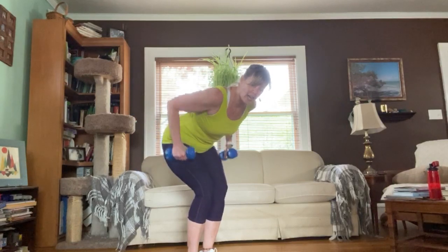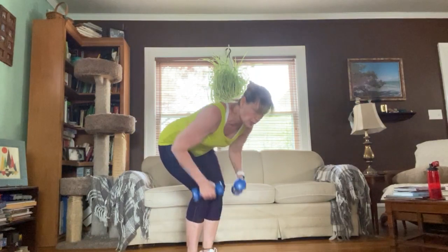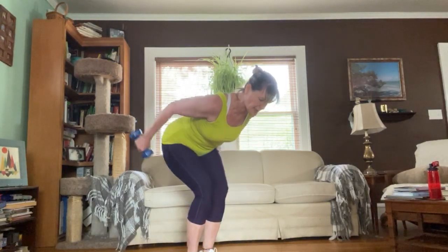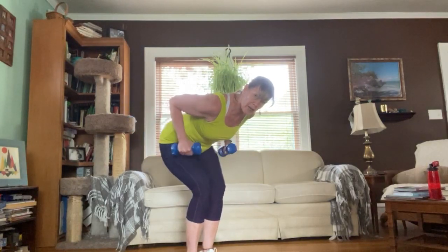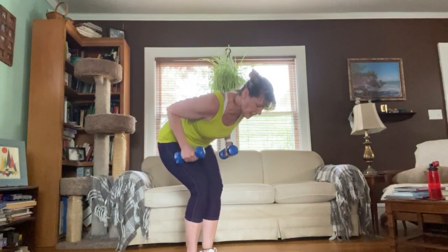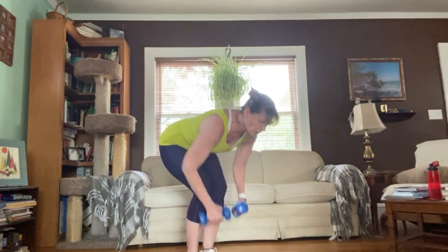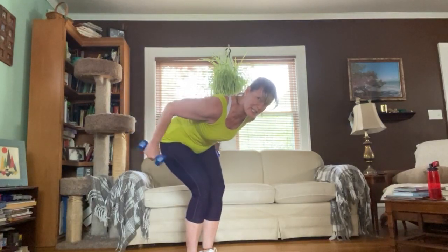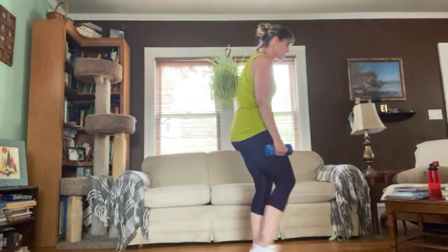Find your position — flat back, firm abs. Squeeze the shoulder blades, squeeze the tricep, extend and press. Reps three through sixteen: squeeze extend and press, making sure you work it both directions for the lat and the tricep. Squeeze that tricep all the way to rep sixteen — extend and press. Nice, all right.